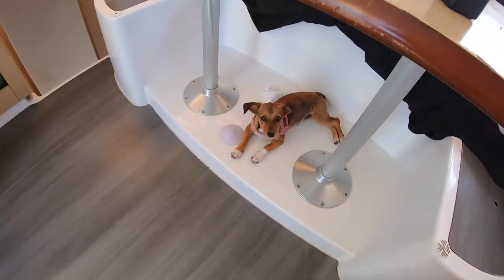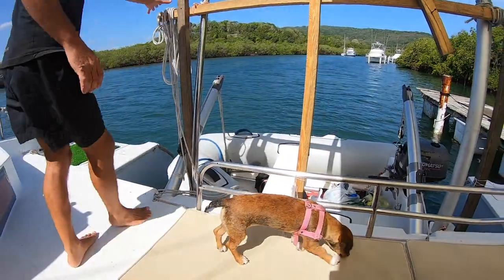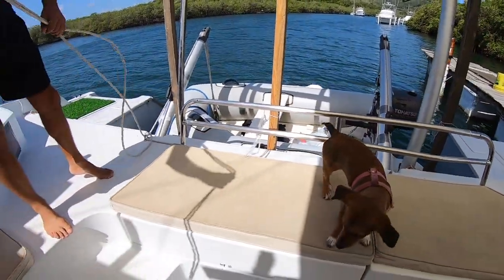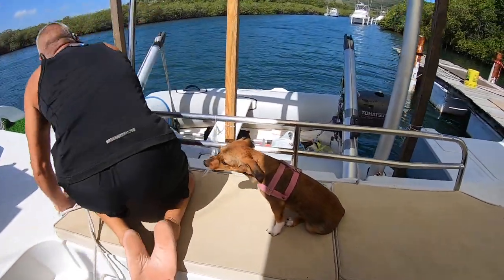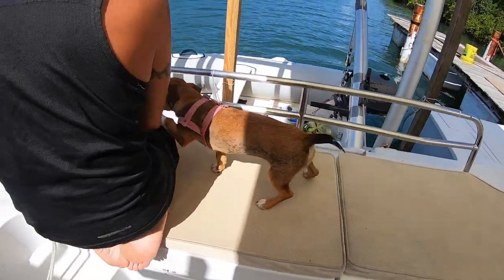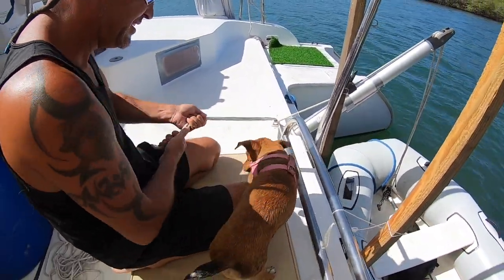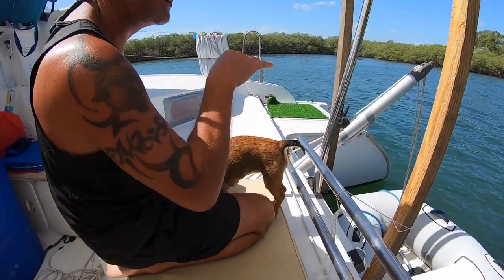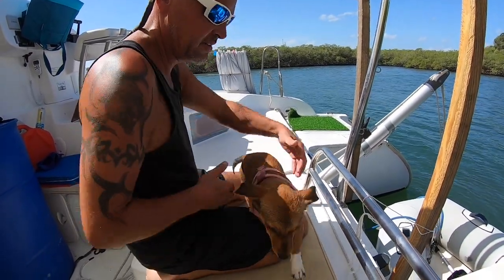Are you ready for an adventure? Fox, are you going to show everyone how you help dad put the dinghy down? Fox? You're not going to help? She normally holds it and I can't put the dinghy down. Good to go — let's jump in!